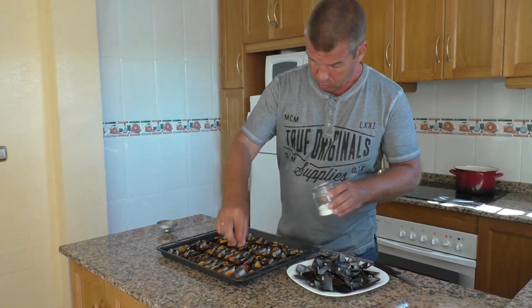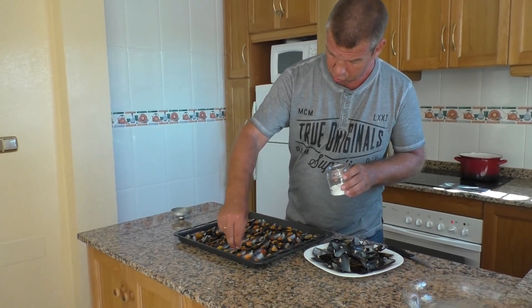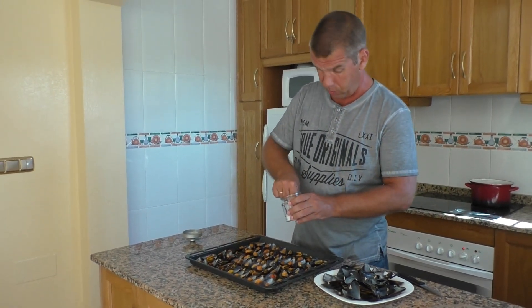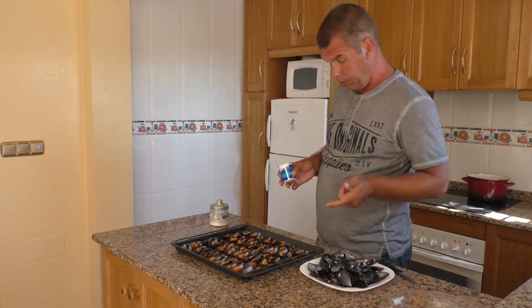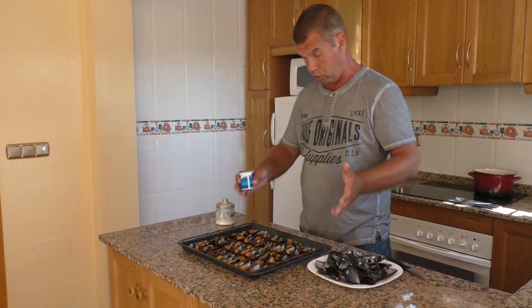Я люблю немножко подсолить мидии. Супруга моя, наоборот, любит без соли, поэтому это вы сами поэкспериментируете. Примерно половину я солю. Мидии я покупал в магазине Alcampo — напомню, 1 евро 70 центов стоил килограмм.